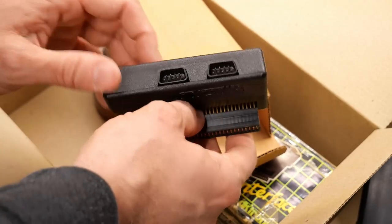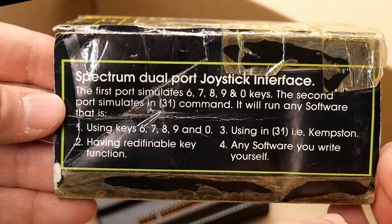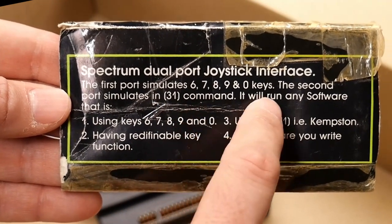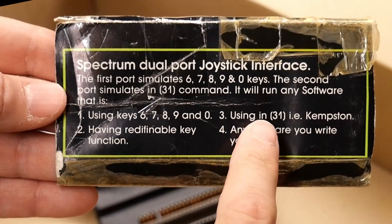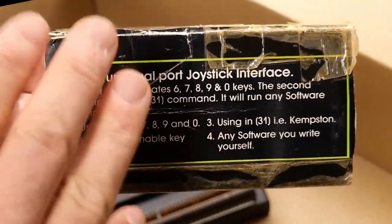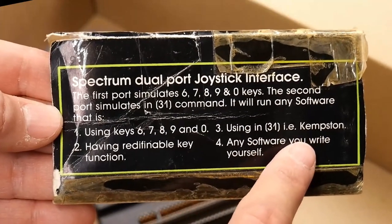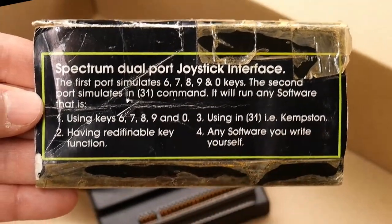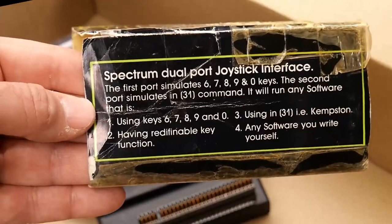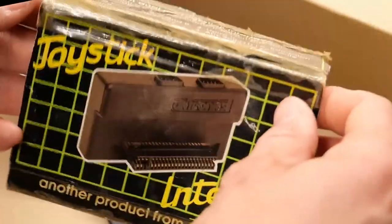It looks really nice. The box says 'joystick interface, another fine product from DKtronics — Spectrum dual-port joystick adapter.' The first port simulates 6, 7, 8, 9, and 0 keys. The second port simulates the Kempston interface. It will run any software using those keys. I'm not very familiar with the joystick interface on the Spectrum, but I've heard a lot of people mention the Kempston interface — I think that was very common and a lot of games supported it. Please put some comments down below if you can tell me more about how this all works.